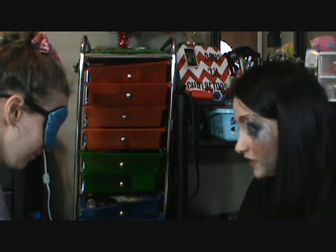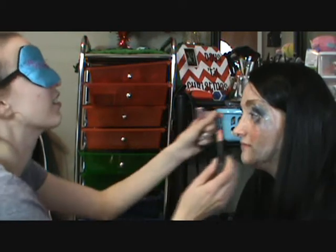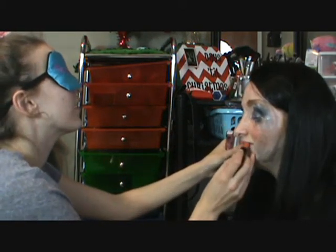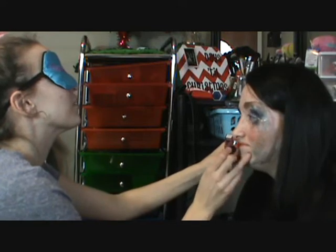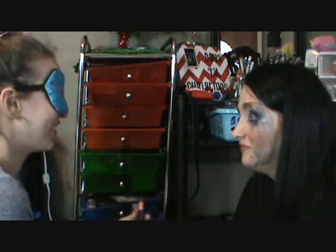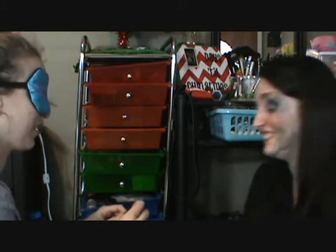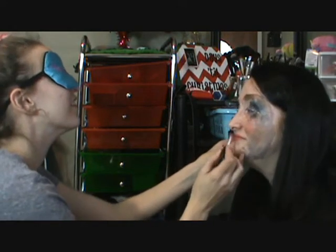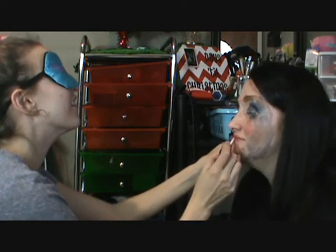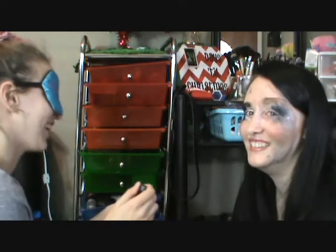I need some lip gloss or lipstick, something — some lip product. Let's use both. I think this is lipstick. I hope so. I put a lot to make sure there's some on there. I think this is lip gloss. This is probably actually like eyeliner or something.